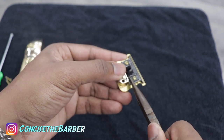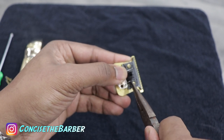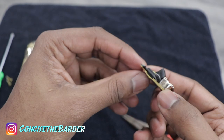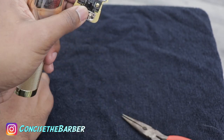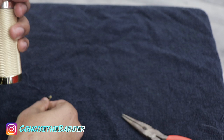Not too much — I'm not sure how strong these springs are, but you definitely don't want to use too much force. I definitely don't want to make a video where you guys end up breaking your stuff, so it's definitely a risk trying this. But this is what worked for me when I had the same exact problem.